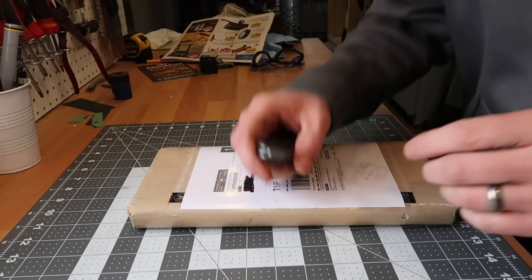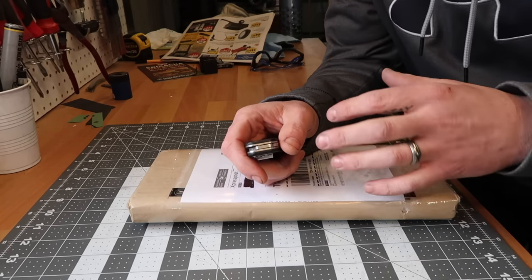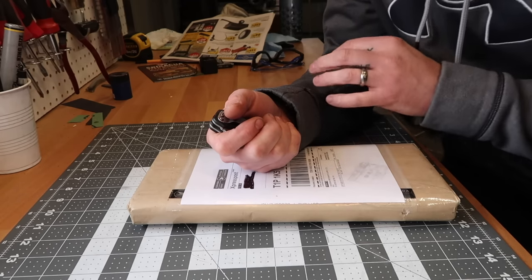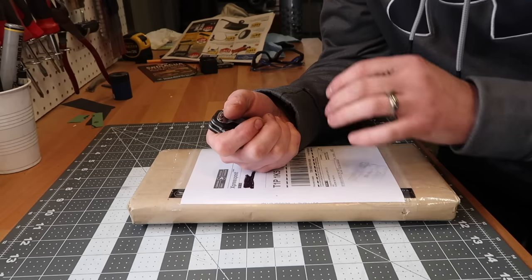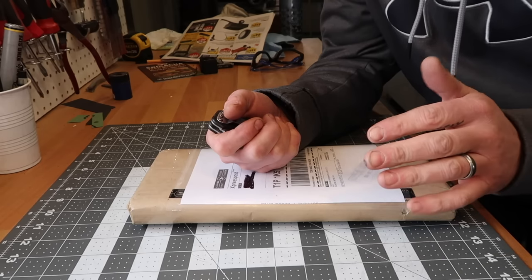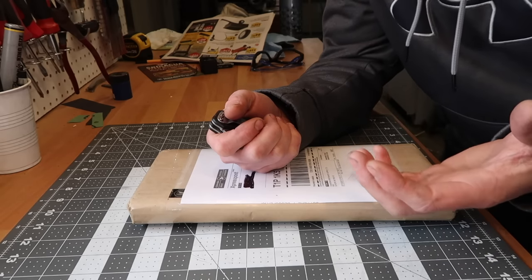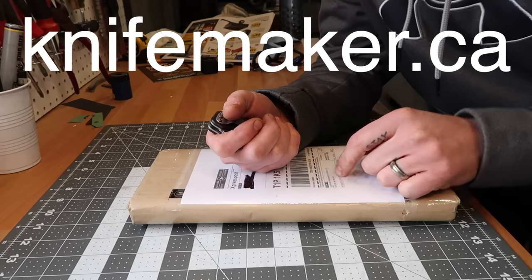Mail call. If you're a Canadian knife maker and you're looking to buy knife making materials, knifemaker.ca — Rob and Marilyn there — they do such an amazing job. They're like one of my favorite companies by far, super great service, excellent shipping. They don't ship to the U.S. from what I understand, but for all those in Canada, I get a lot of questions from people asking where I get my materials.